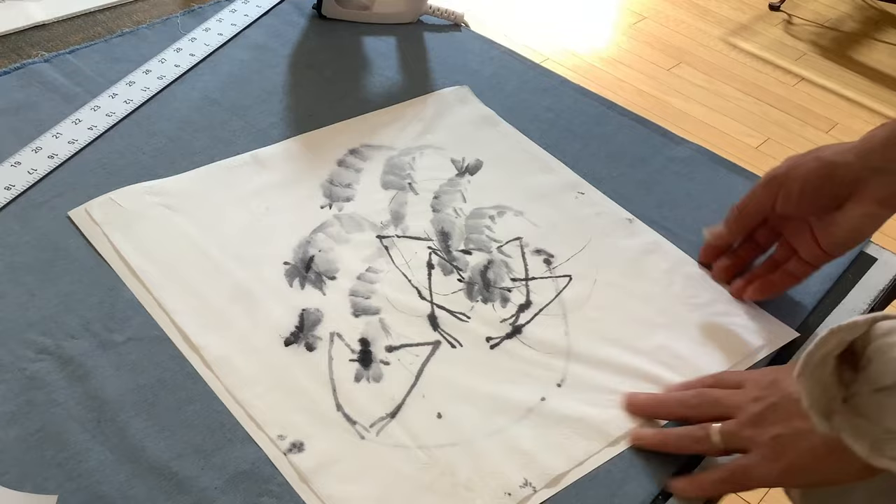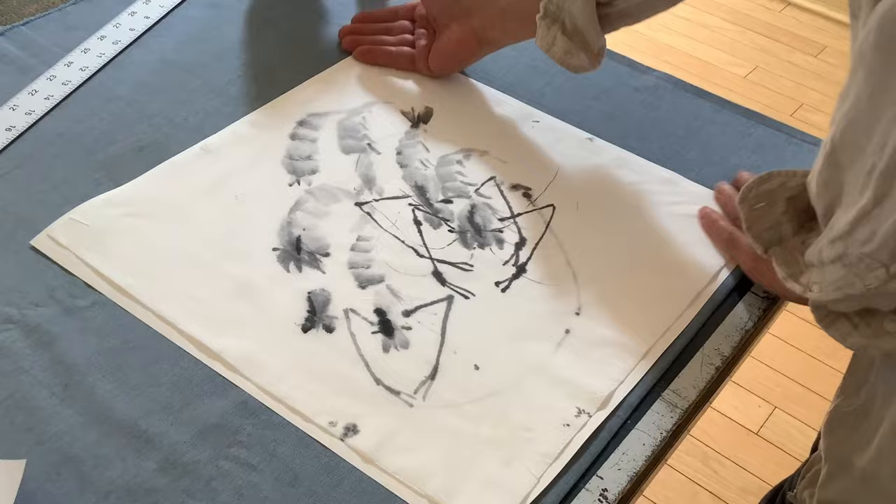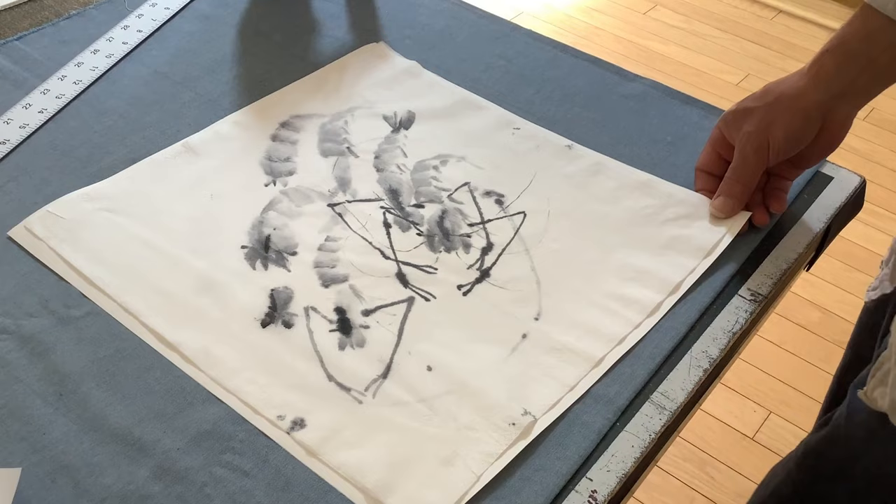Thank you for watching. If you'd like to learn more about Chinese brush painting, you can join my class live or by recording — I'll put the link in the video description. Happy painting, bye.